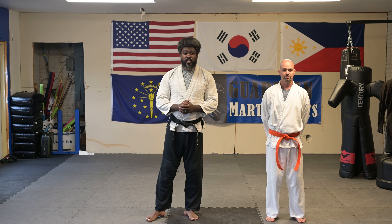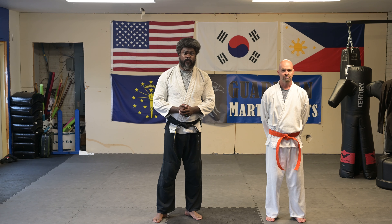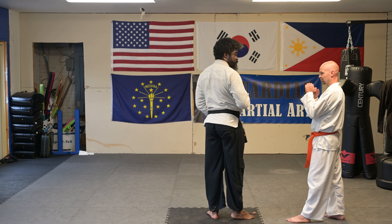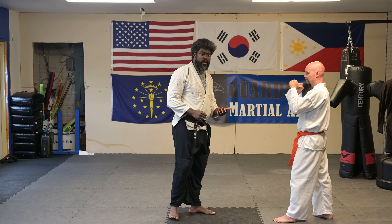We're here at Guardian Martial Arts Studio, Gioquan Taekwondo, and today we're looking at some applications of choreo. We're looking at the first section, where we go with middle knife hand block, low, high or mid kick, and just taking that first section and looking at that.